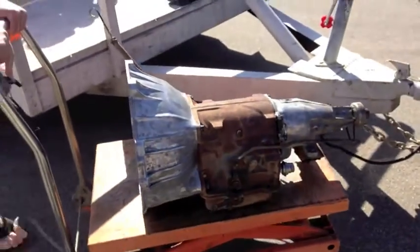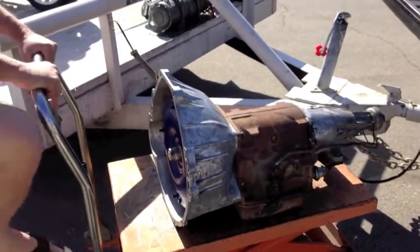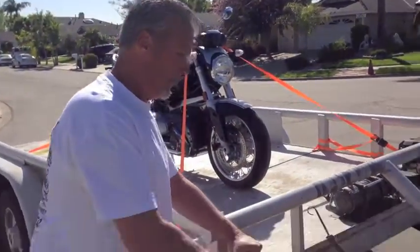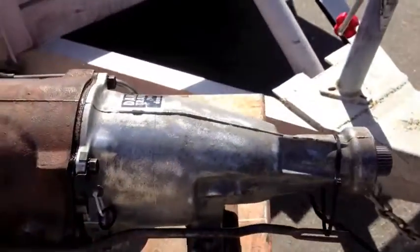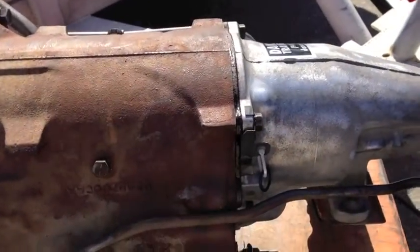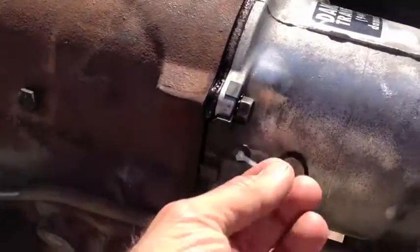I can't believe I set this up on the bed. I kind of like just watching and shooting video — this is pleasurable to me. There it is: FMX, torque converter rebuilt and resealed, built on the inside and all that fun stuff. Make sure they didn't give you a C6.